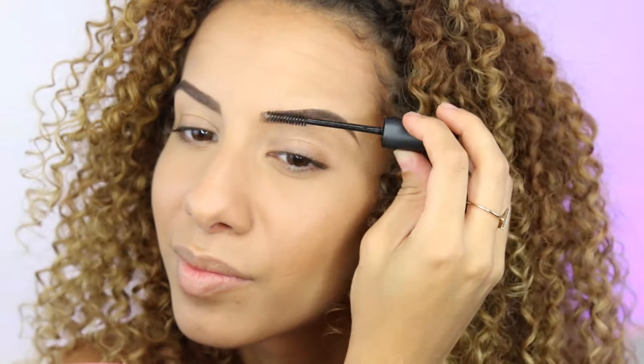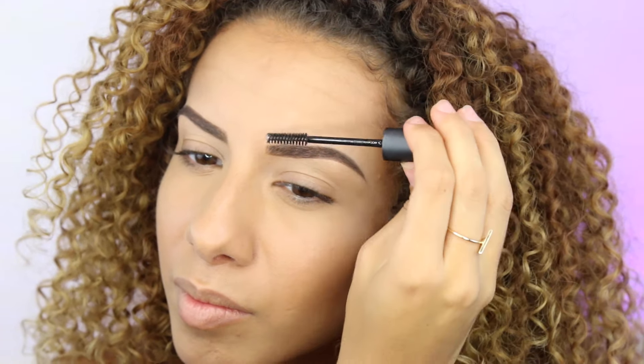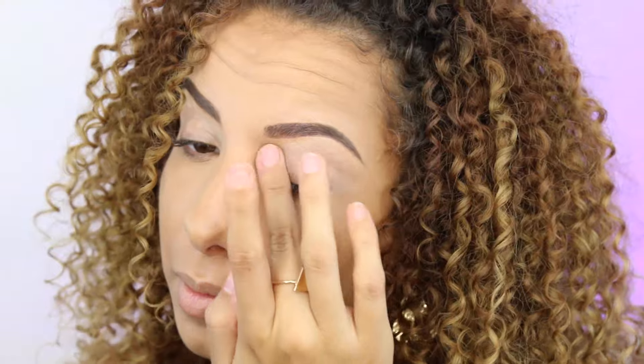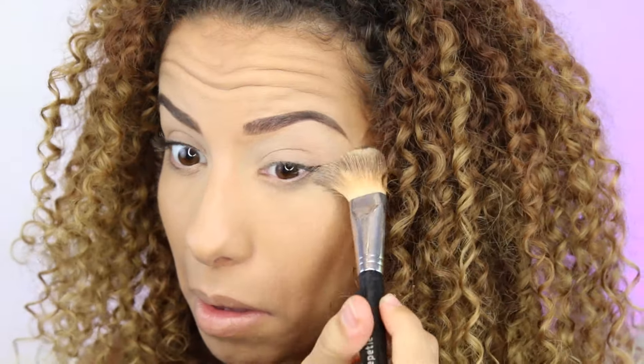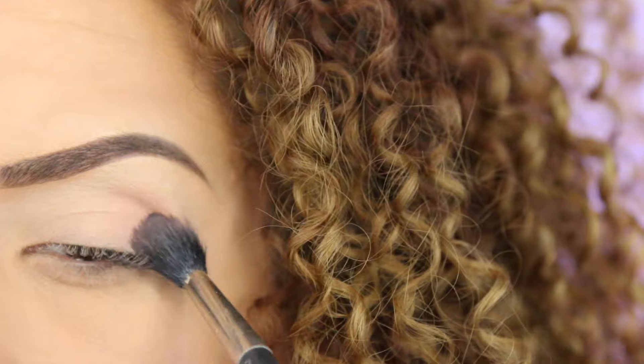Now I'm using this eyebrow gel — this is the clear one so it doesn't have any color, it just makes the hairs stay in place all day long. Moving on to the eyes, I'm going to use this base, the 24 Eye Base from MAC. It makes your eyeshadows stay on all day long. And now with the Invisible Powder from MAC I'm just setting that base.